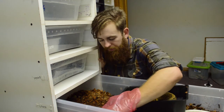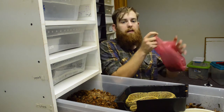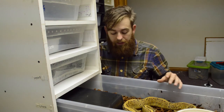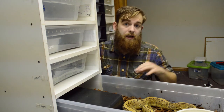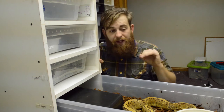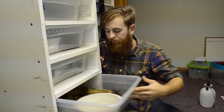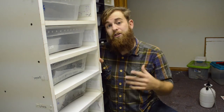Spot cleaning Reptichip is really easy — all you have to do is move your snake out of the way, reach in, grab the waste, and put it in a bag. Every six weeks I do a full cleaning of the rack: I take out all the products, scrub everything down, and clean it using either vinegar water or an F10 vet cleaning solution. Then I put everything back in with new Reptichip and it works fantastic. It goes a long way and I think every snake keeper should look at getting this product. Reptichip doesn't pay me — I'm not sponsored by them — it's just a product that I think they did really well on.